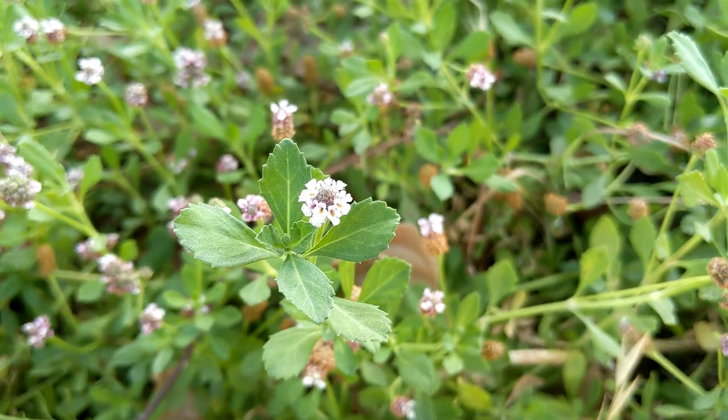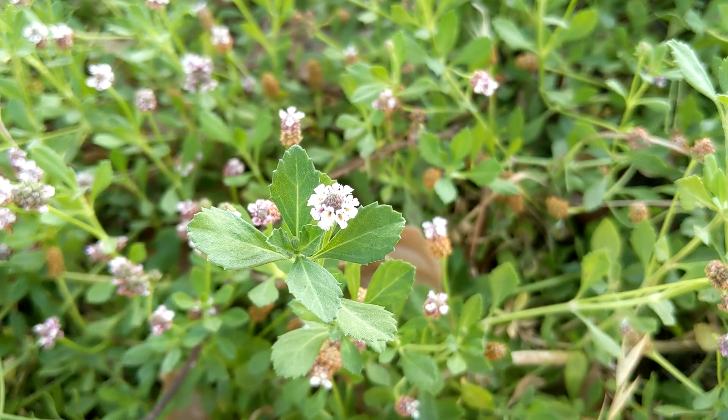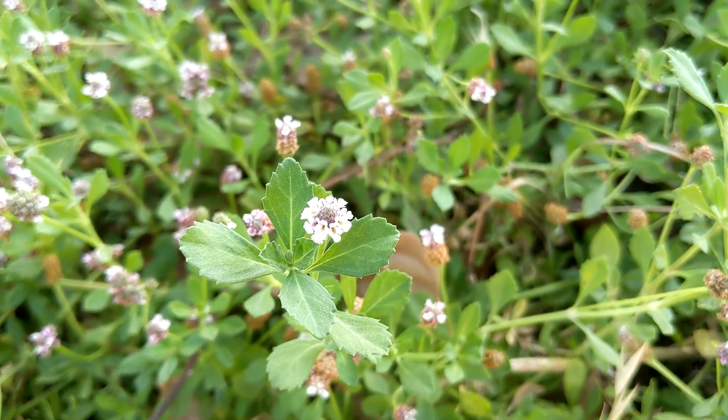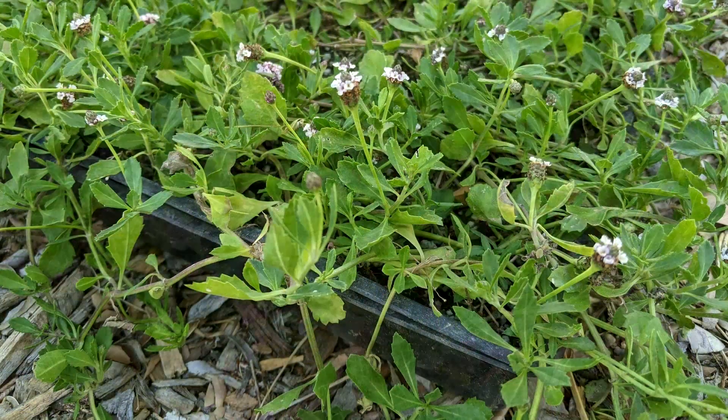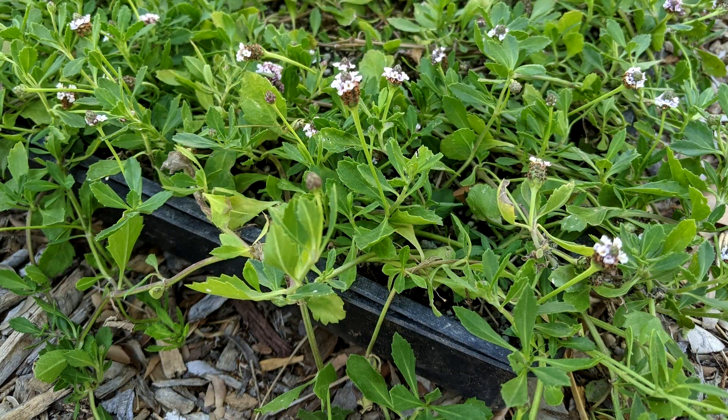If you're looking at this closely and saying, 'Hey, this looks a lot like kurapia,' you're not wrong. This is the native, non-sterile, non-hybrid form of kurapia. I decided to go with lipia because it was a fraction of the cost for a flat of lipia compared to a flat of kurapia at the time when I purchased it.